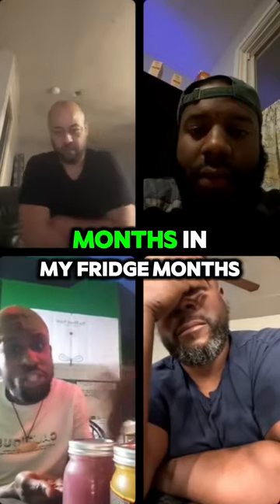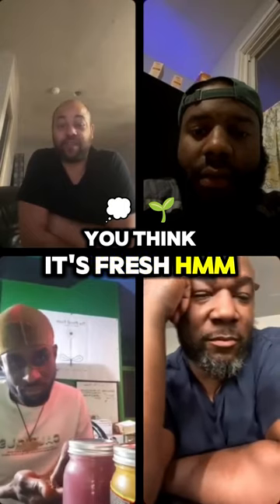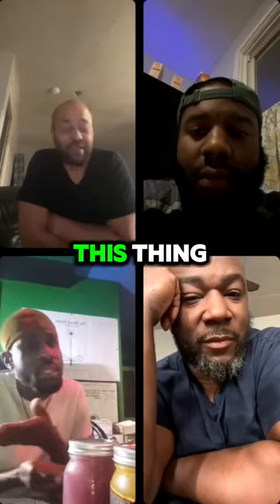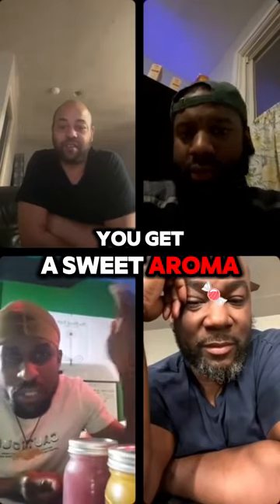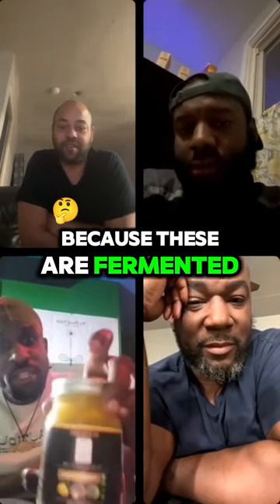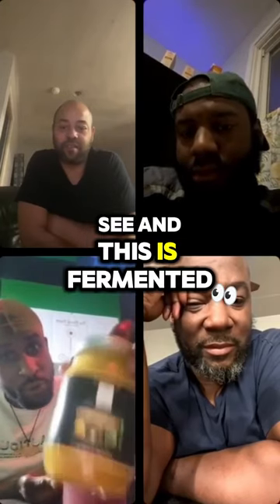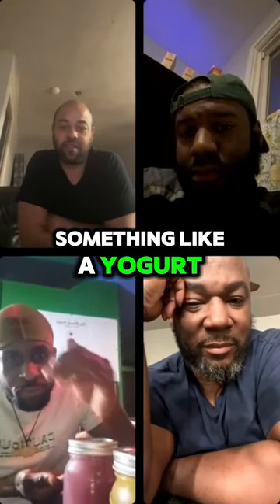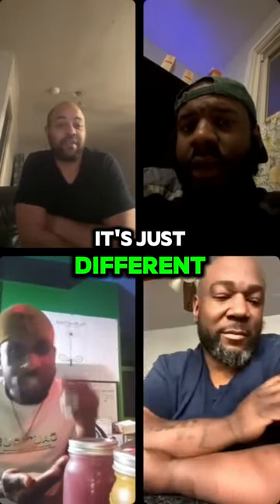I have seen my stuff for months in my fridge — months. Nothing changes; you think it's fresh. So I have to wonder what these people are talking about when they say it's spoiled. When you crack this open, you get a sweet aroma that will knock you, because these are fermented now. I've had this for about 3-4 weeks. When you taste this, it's just like yogurt, and then you get that sweet taste to it back again. It's just different.